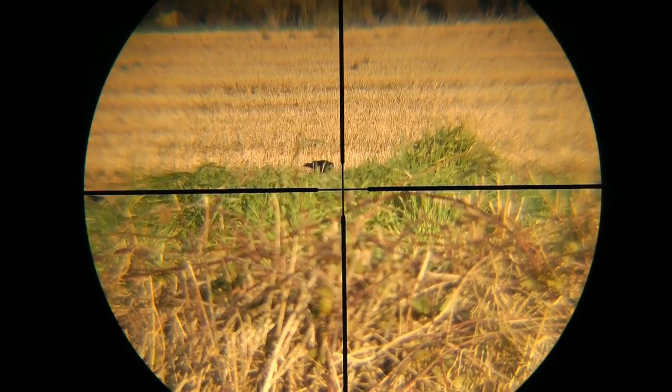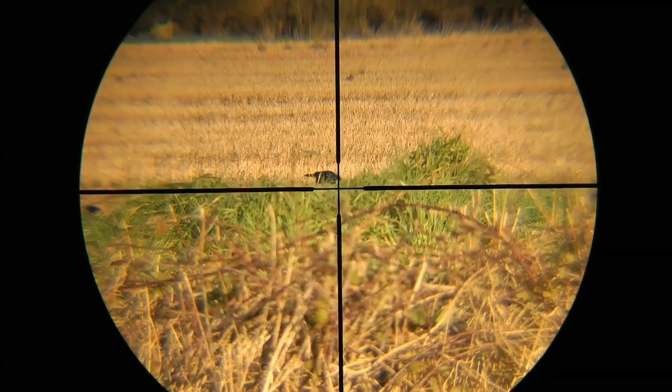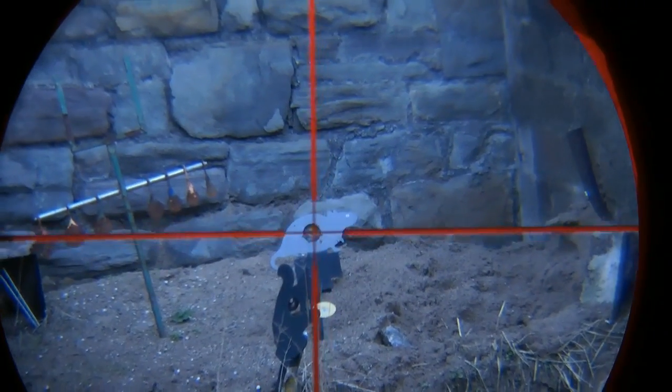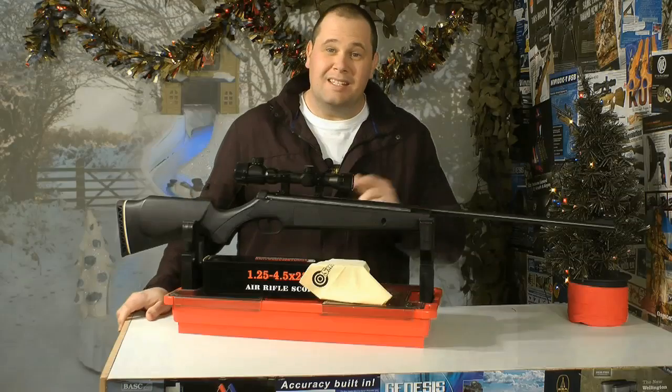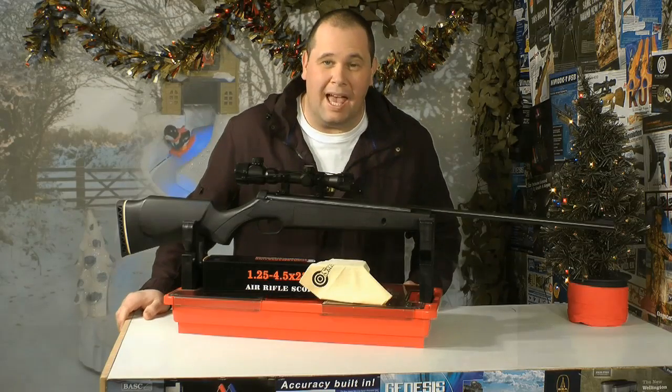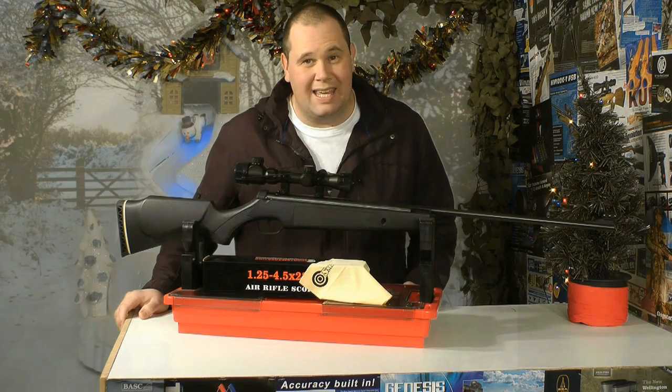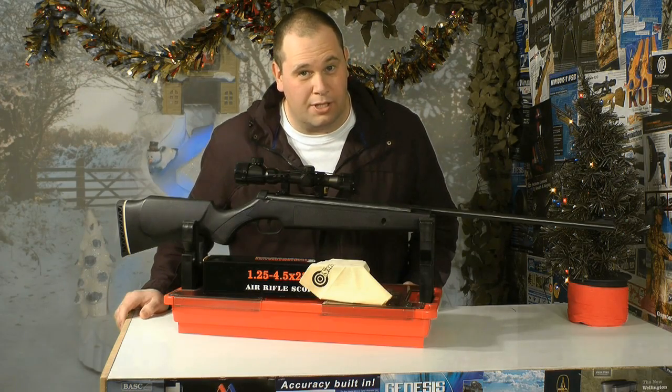This is very clear when you look through it, and the footage outside that we've tried to capture for you sort of doesn't do it justice, but it does give you an idea of what it's capable of. That's the SMK 1.25 x 4.5 x 2080 illuminated reticule scope.